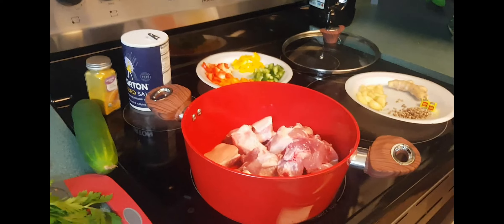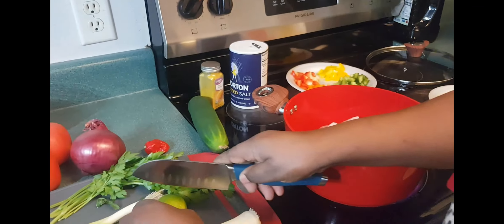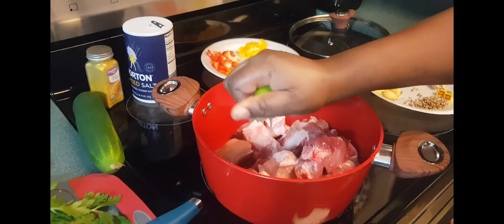I'm going to put my pork in the pot. To the pork, I'm going to add this lemon — this citron — to season the meat.